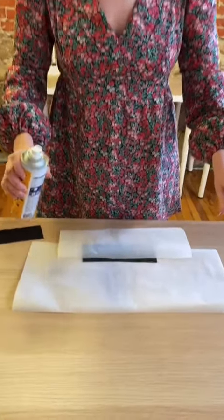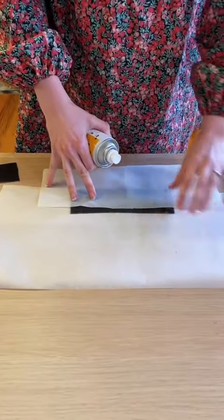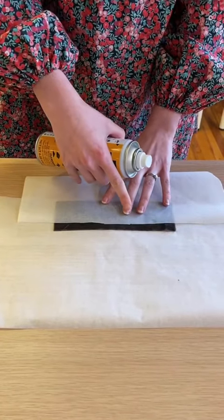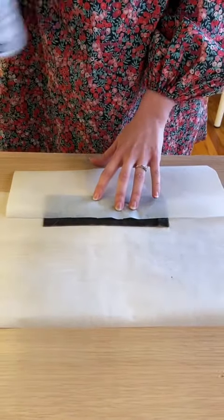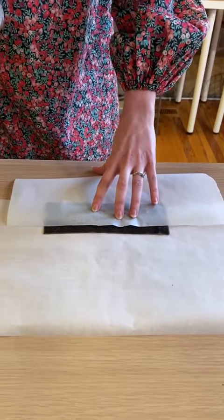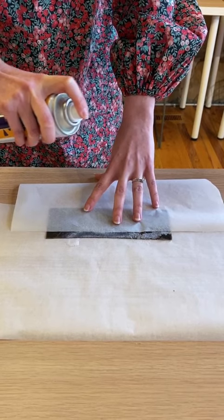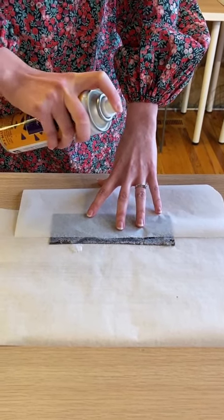You want to cover your table, and then also do another cover on your garment, and leave about a 5/8 inch open for your seam allowance, and then simply give it a spray.